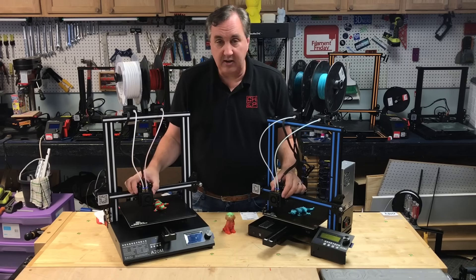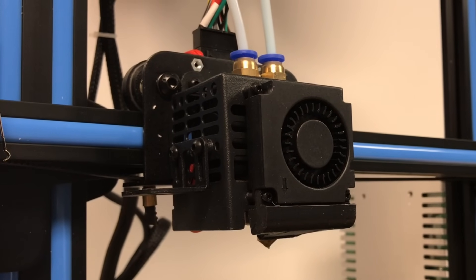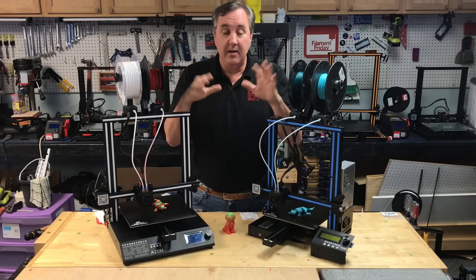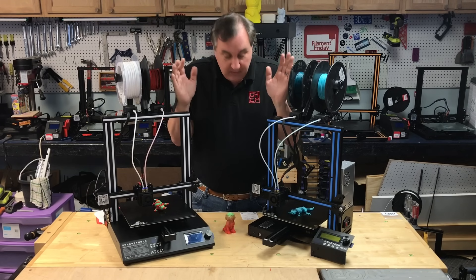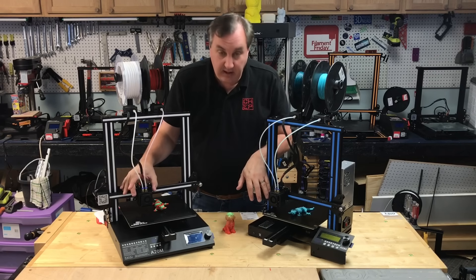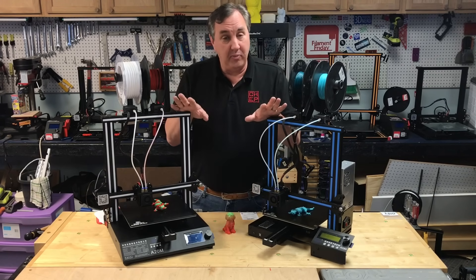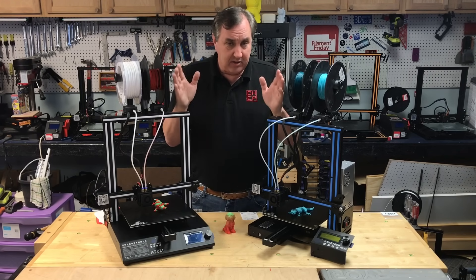The hot ends are identical — it's a single nozzle with two colors coming in, so one has to lift for the other one to print and then they reverse. It works pretty well, and in that respect they're identical. They both can be upgraded with auto level; they have the brackets and the electronics already connected. They're both open source so you can get the firmware for them.